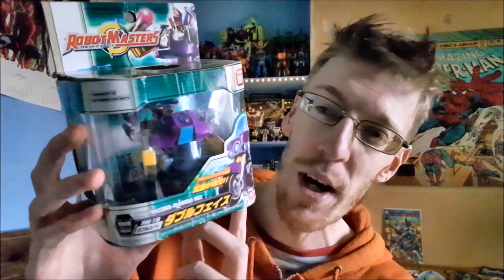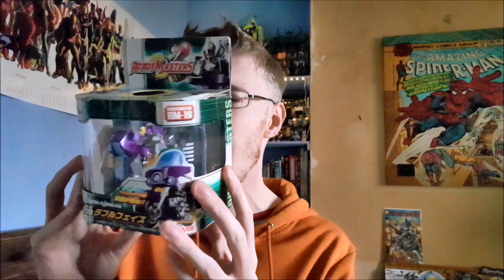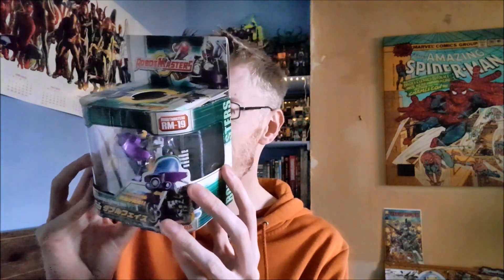It's Robot Masters Double Face — it's the Road Pig mold from G2 but done up in purple and yellow so he looks like Sideways. This would have been the first Sideways toy after the Armada one because it was like 2004. It's really cool — that's like the one Robot Masters figure that I would really have been after and it's just so hard to get, and he's just gone and sent me it!